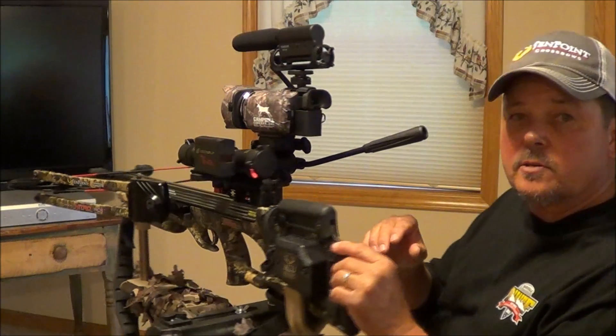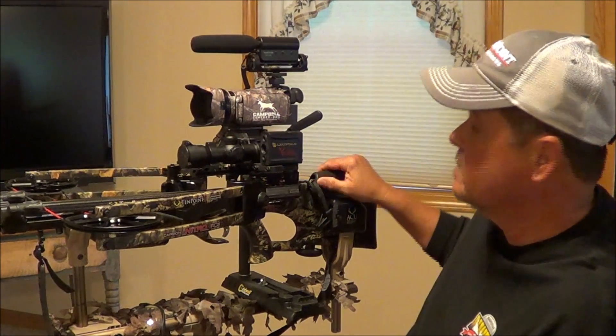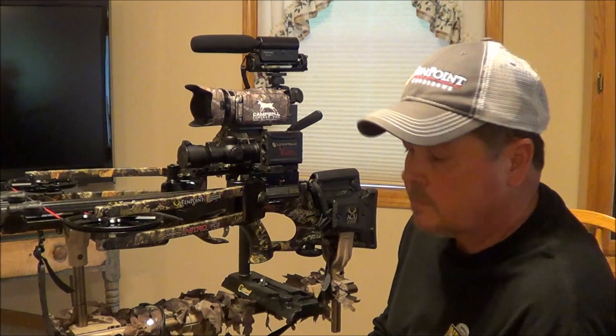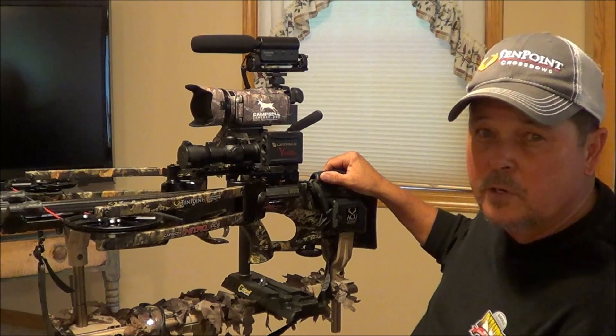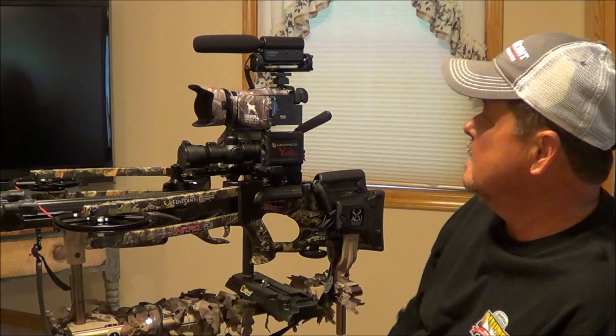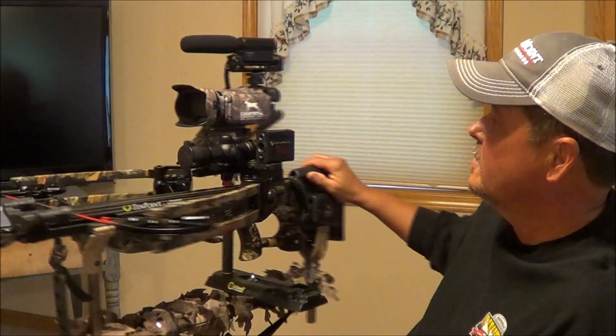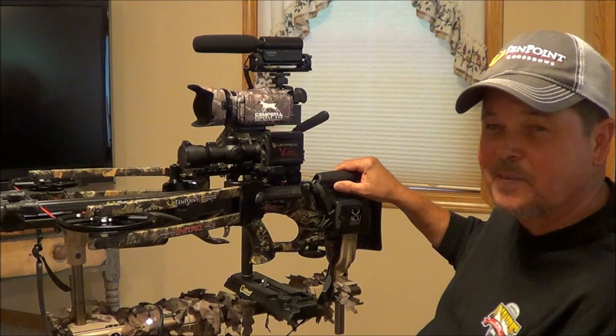So if you guys or gals want to sit in your blind or something and do some self-filming, this might be something for you — you might want to try it. It really works good; I've tried it out. Thanks for watching. Bye.